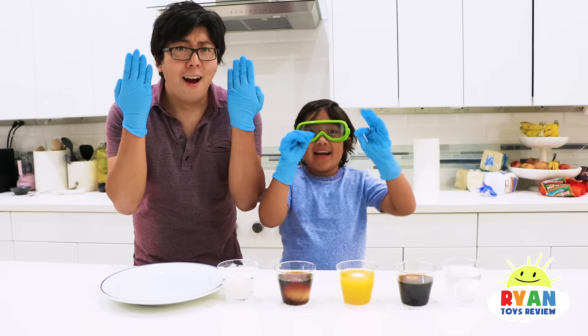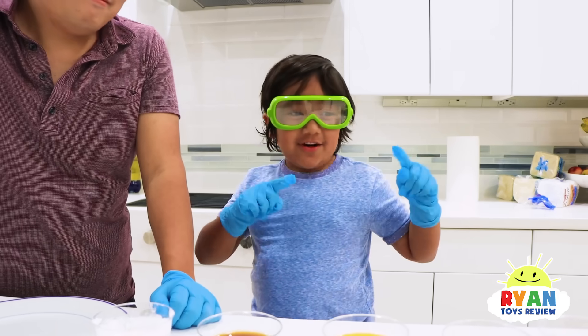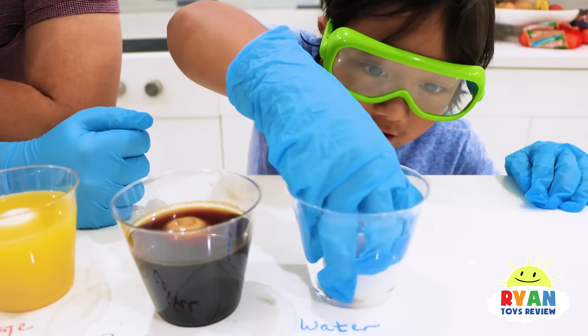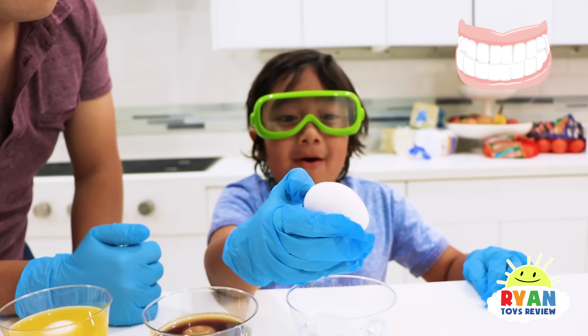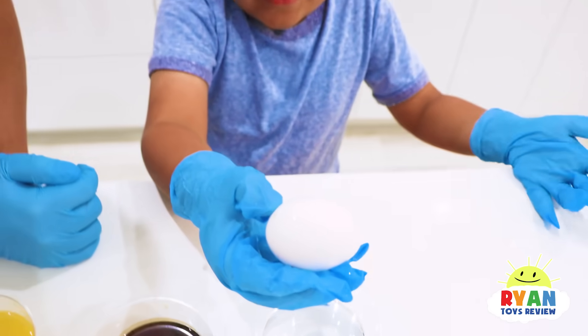It's been one day now, and we're going to check what happened to the eggs. We're going to start out with water. Carefully touch it. It's the same — nothing different. So if you put your teeth in water for a day, nothing happens. Water is good for you.